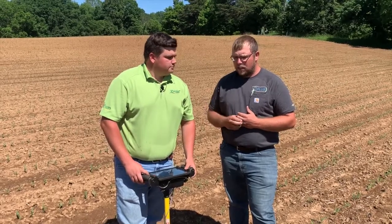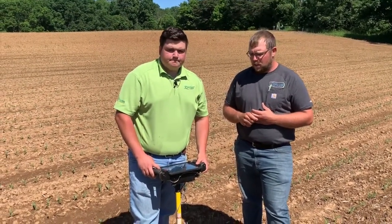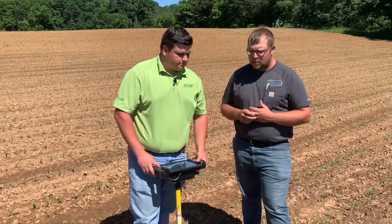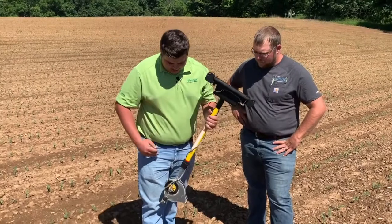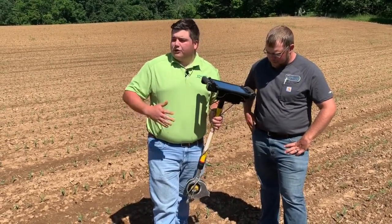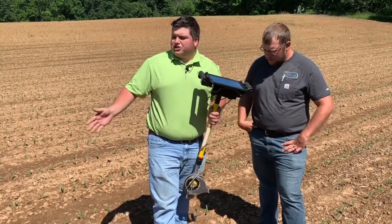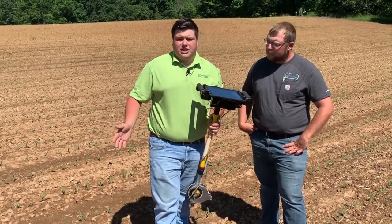I've got Joey Holbeck here. He's our precision lead in our geography through Heritage, and Joey's going to do a stand assessment today with the pogo stick. A little bit about the pogo stick — it doesn't just evaluate stand. This is basically a report card for your entire planter. So we're not just checking if our meter did well. There's a lot of other things that go into getting a good stand of corn.